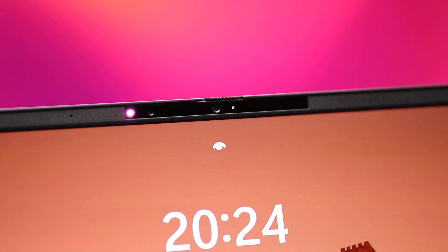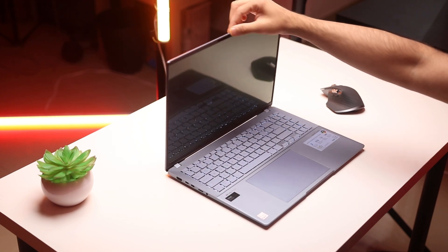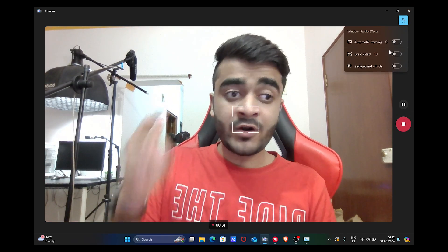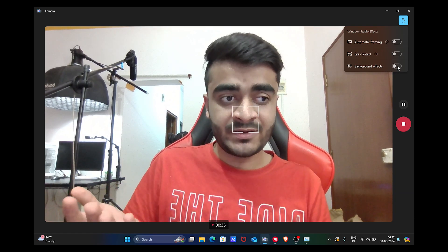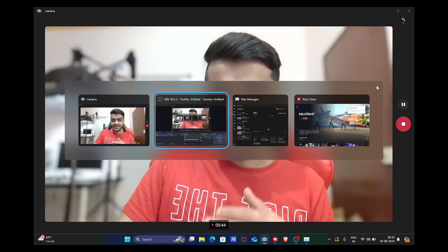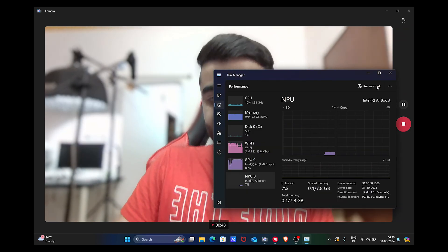Since this is an Intel Evo laptop, you also have a full HD IR webcam with a physical privacy shutter so you can close it up when not in use to protect your privacy, and you can use it to sign into the laptop via Windows Hello. The webcam handles exposure really well and will get the job done for online meetings and Zoom calls. There's also AI noise cancellation, and if you press the top-right shortcut you get automatic framing, eye contact, and background blur — standard and portrait modes — handled by the NPU using Intel's AI Boost technology.